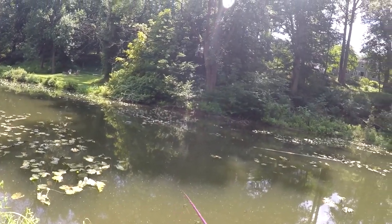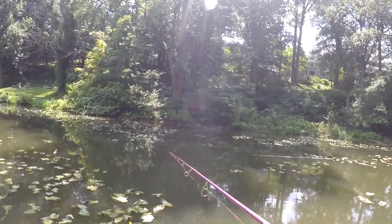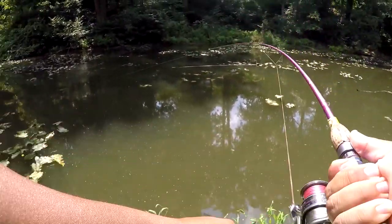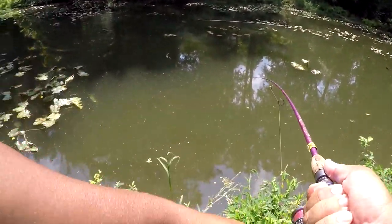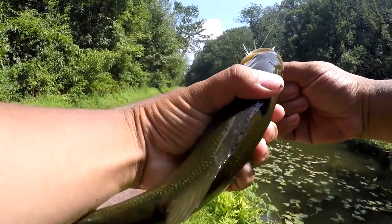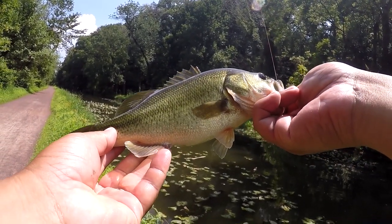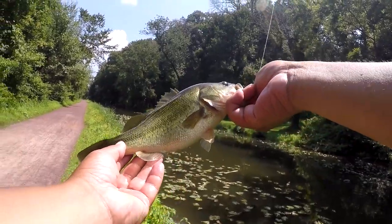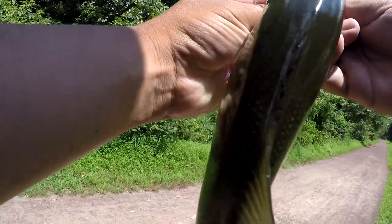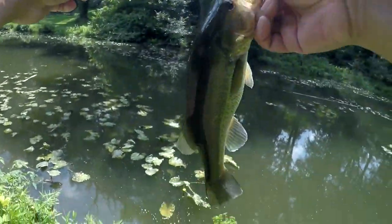Oh, there's one! That one came right out of the lily pads — very nice. Another chunky one. For this canal, it's rare to catch anything bigger than two pounds. Once in a while you'd get a two-and-a-half or three pounds, but most of the bass are about this size here. This one was hooked on the bottom of the mouth. Quick unhook — there we have it. Oh, almost got my finger!